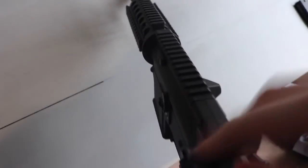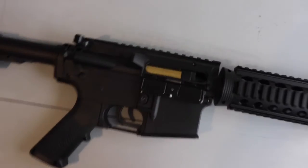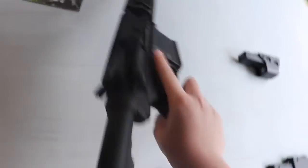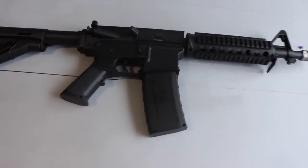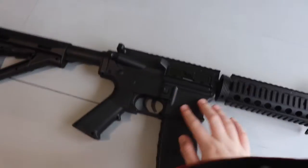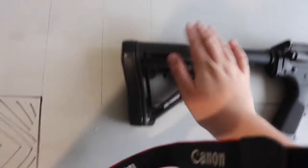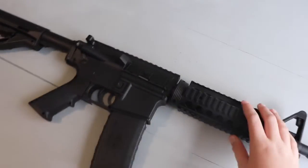It does have a charging handle that pulls the dust cover back, but that doesn't serve any functional purpose other than just looking cool. It also has a mag release on the right side, like any normal one. The outside of the blaster feels plasticky — kind of nylon. The stock is definitely plastic, and I'm pretty sure it's fully plastic overall.